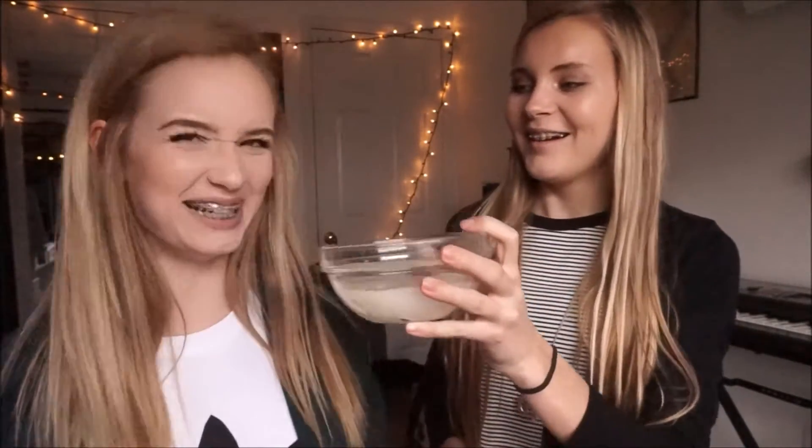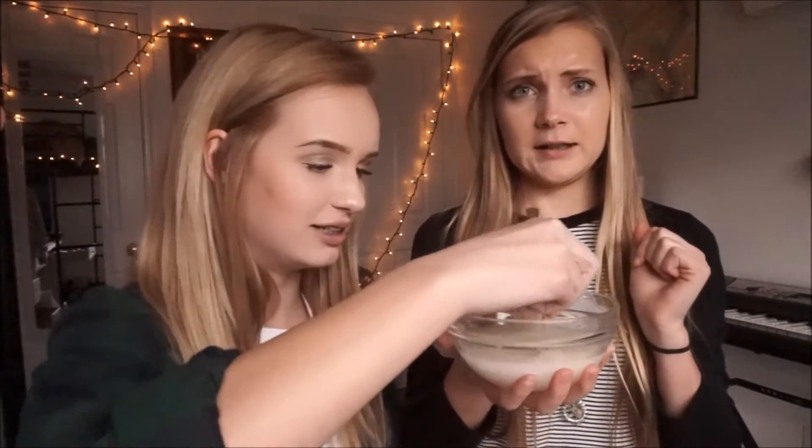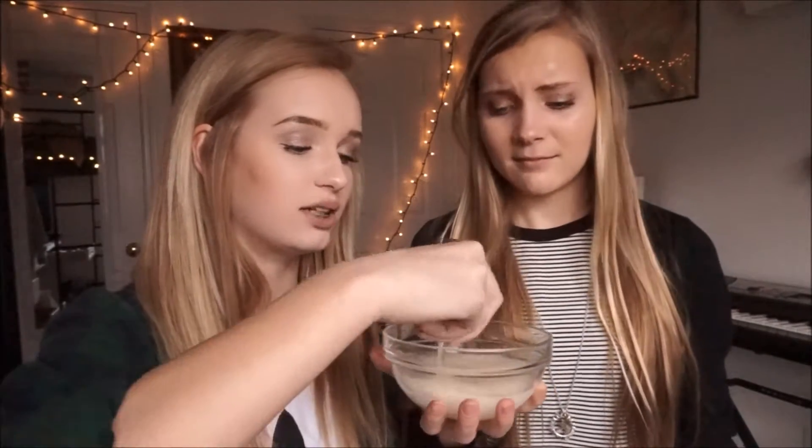Oh my gosh, smell it — it smells really lemony. Why do I feel like this is not going to work? How are we going to mix it? I'm not using my finger. I have makeup brushes — we use makeup brushes for anything, who cares if it's sanitary. I'm pretty sure we're supposed to microwave this or boil this stuff. Maybe we should heat it up.